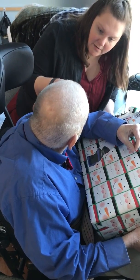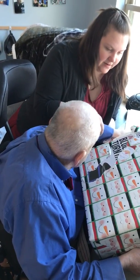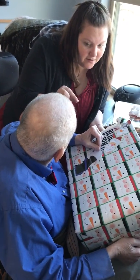You gotta put it on there and start it up. The needle — you gotta set the needle on it. Are you gonna open this? You gotta put the needle on the record and push play.